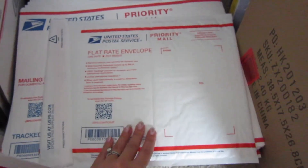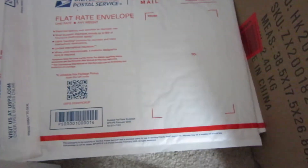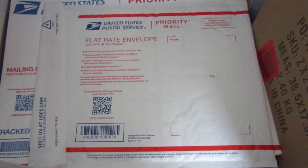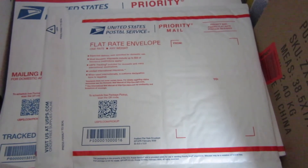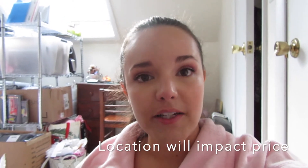Another good package type to look for is the padded flat rate envelope — for jeans or a heavier weighted item that can fit in this envelope, you're going to get a better rate than you would with the Tyvek envelope. Before you seal the package, just enter the dimensions into eBay — they have a pretty easy tool to enter your dimensions and shipping weight — and then you can see all the different options and prices available to you. You can look at USPS priority mail, USPS first class, and there are also UPS options. For down jackets and bigger bulkier items I will choose UPS rather than USPS because the bigger the package, generally UPS has a better price.